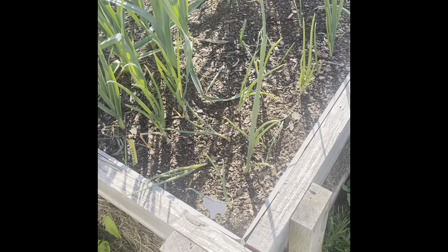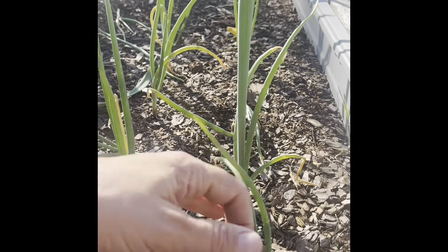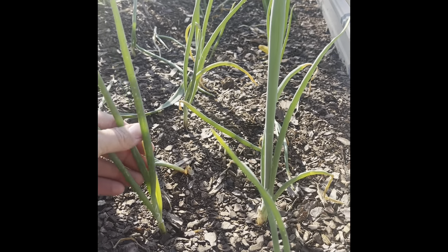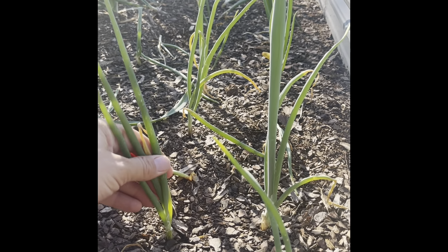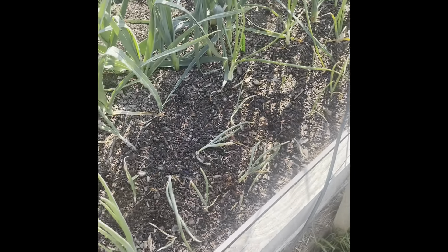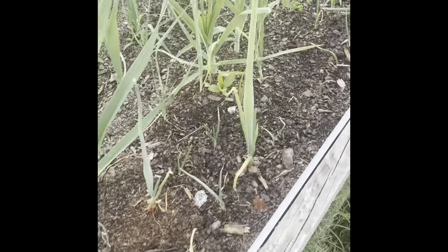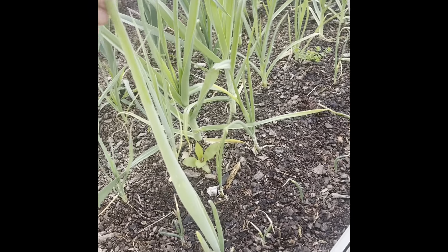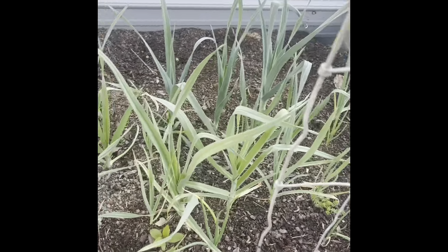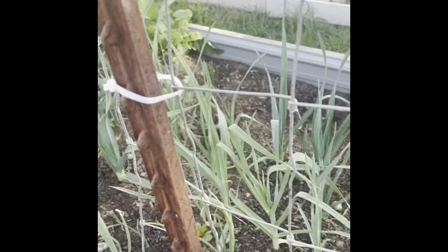I'm hoping that now that it's warming up they'll take off. Same thing with these red onions — they are just tiny. They almost are the same size as when I planted them, which has been months and months ago, probably back in February. You can see this whole row of red onions and they're just really small. Occasionally you'll have a big one in here, but in comparison to some other onions I'm going to show you, these just aren't doing great. My other onions are massive. I think it has to do with the light over here.